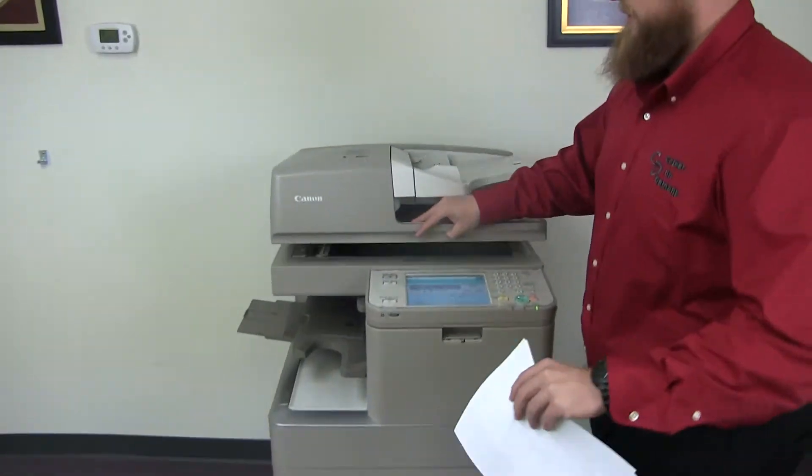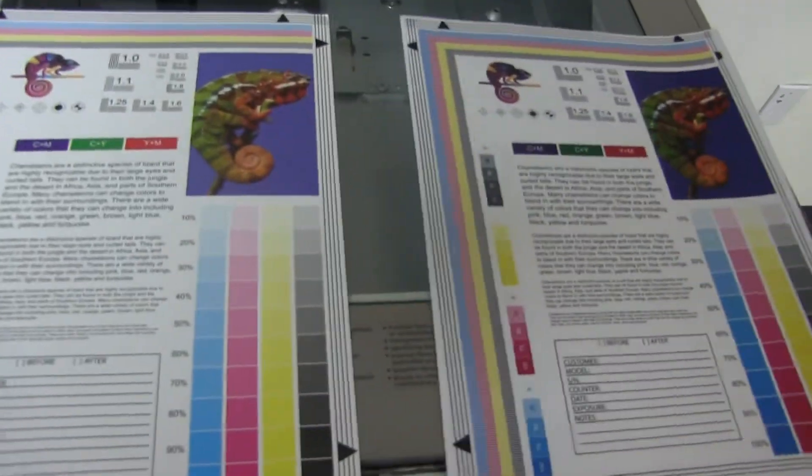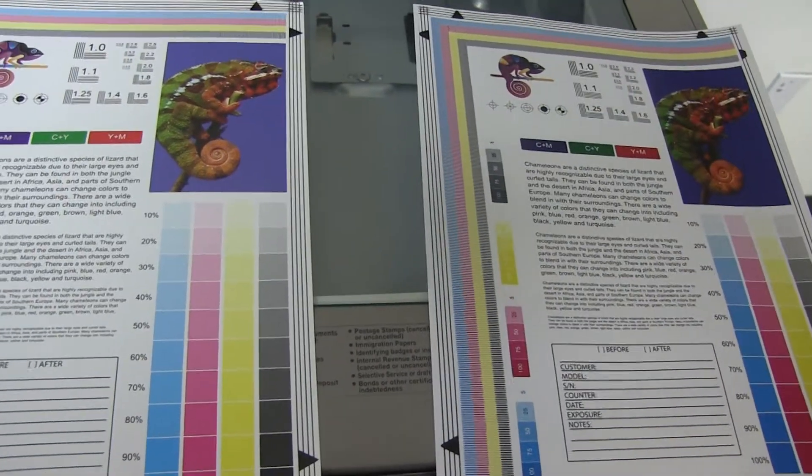Here we have our test copies. We'll go ahead and place them on the glass next to our chart. And as you can see here, a good color image on this machine.